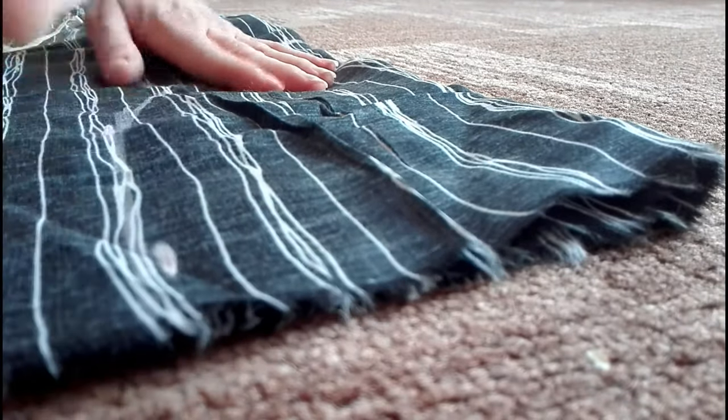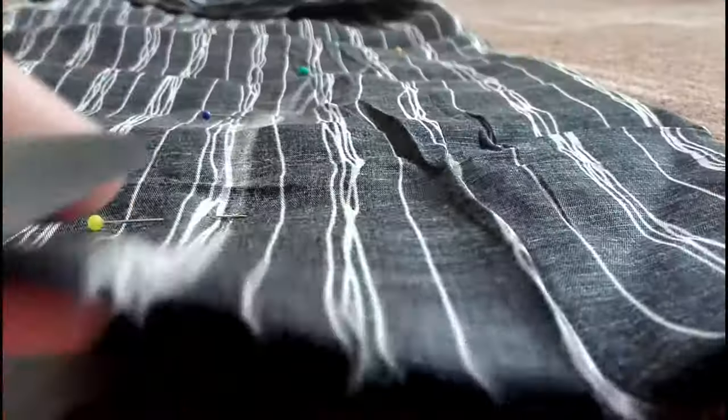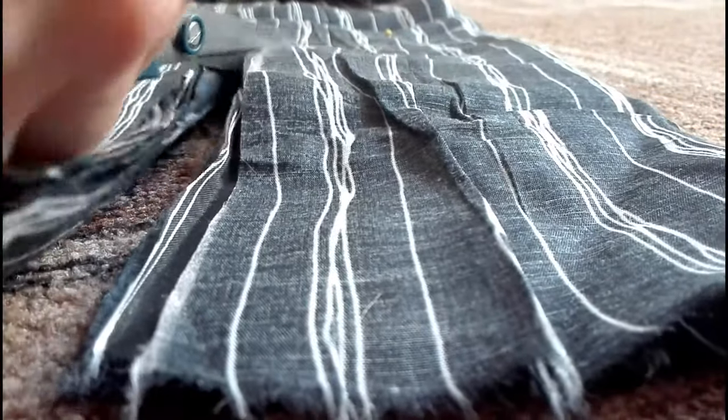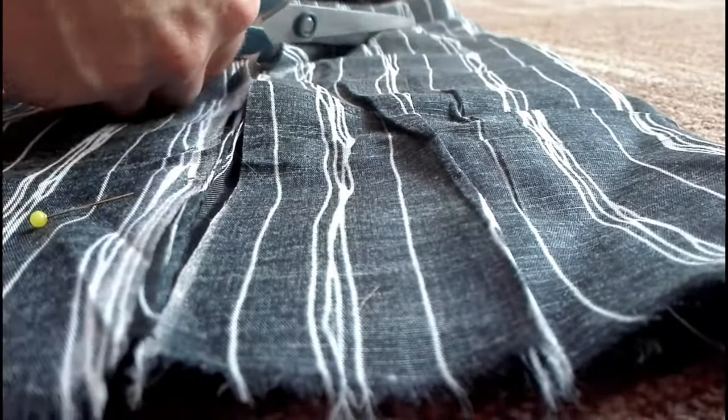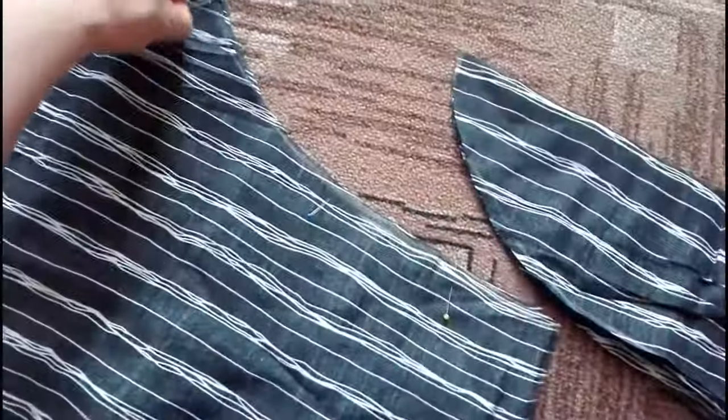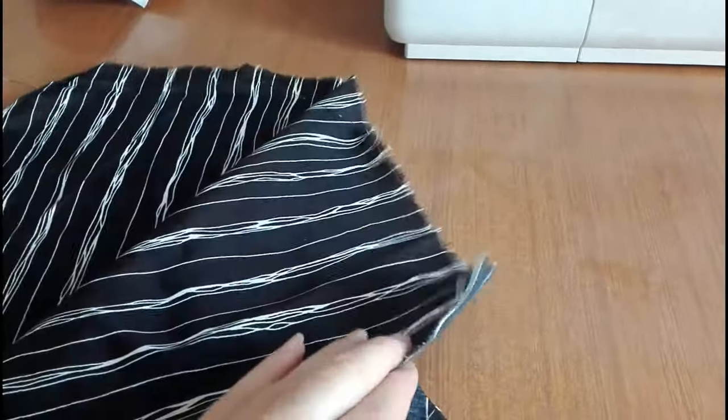I hope you can get what I mean from the video footage. I pinned the fabric and cut out the crotch, then opened the fold and sewed it right sides together.